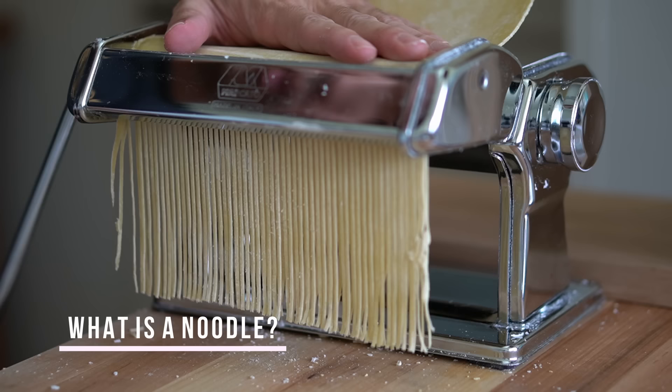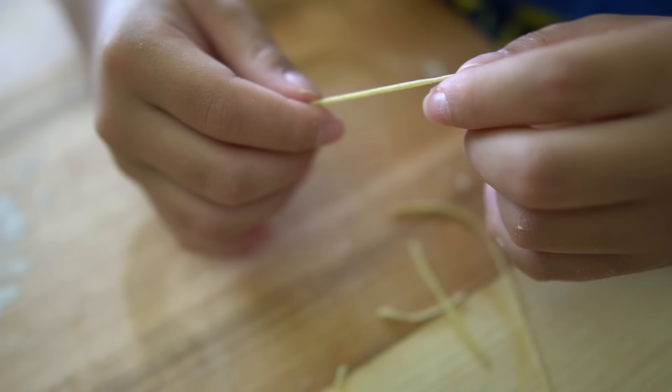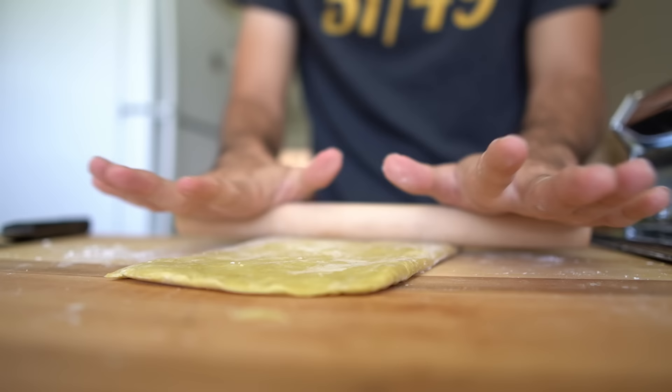To really understand how to make great noodles, you have to understand what a noodle is. At its base level, a noodle is essentially a chain of gluten filled and covered with gel starch that comes from wheat flour. You'll find proteins that activate and link together to form gluten when exposed to water, and starch that hydrates and turns to gel when cooked. When making noodles, we force gluten to build a structure in one specific direction, filled with starch molecules that turn to gel in boiling water, by rolling out the dough in just one direction.